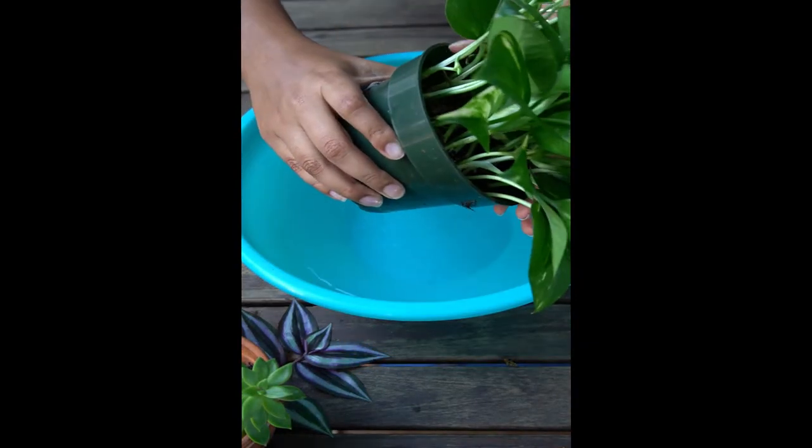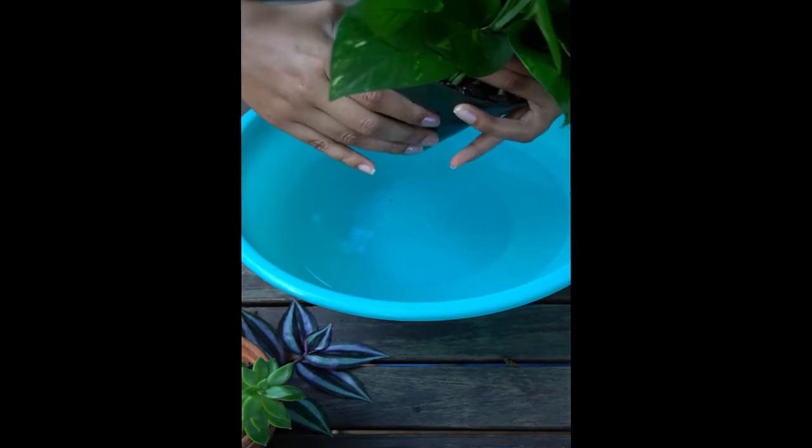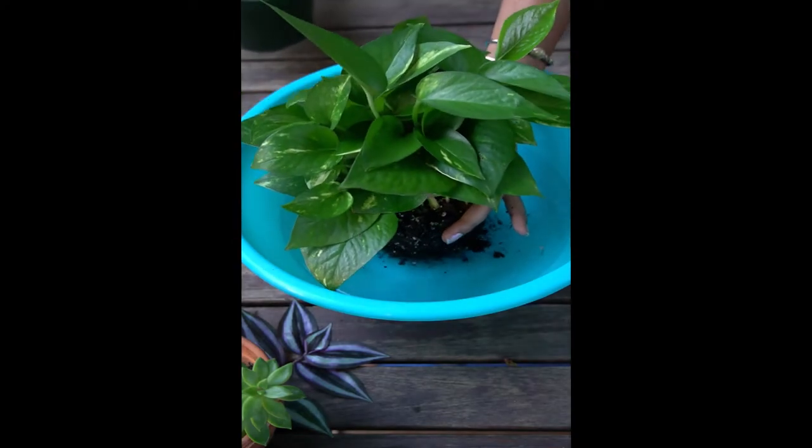Now you're gonna grab the base of your plant like so and gently squeeze the plant all the way around, and soak it for 15 seconds.